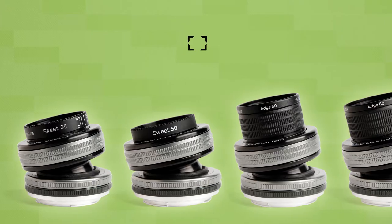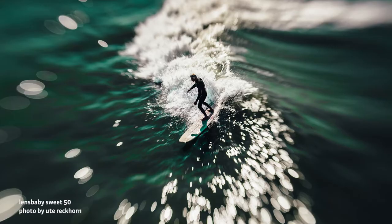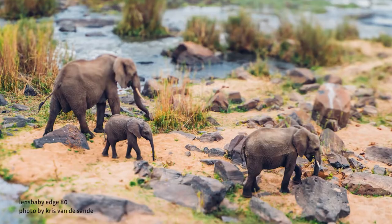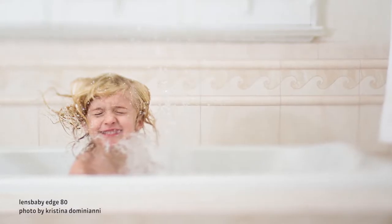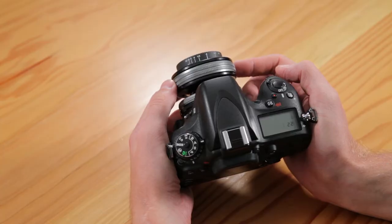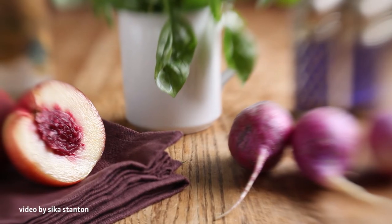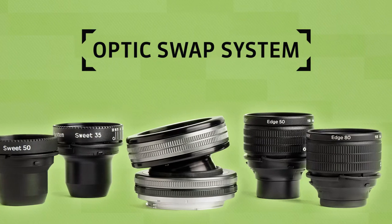Our unique creative effects come to you in two different kinds of Lensbaby lenses. The first is our Composer Pro system of lenses. These tilting lenses draw the viewer's eye to a certain element in your image by letting you place that element in a spot of focus or a slice of focus. Tilting the lens lets you move the area of focus just where you want it.